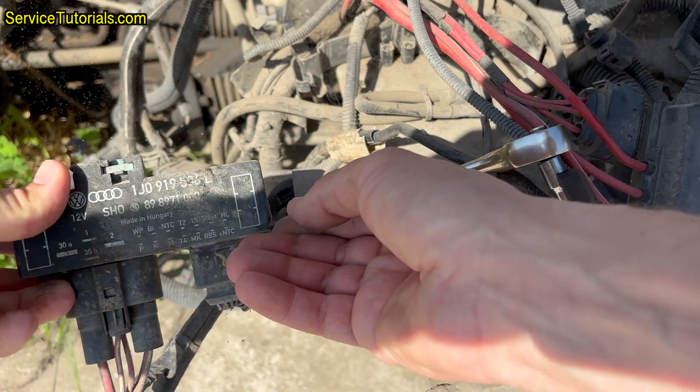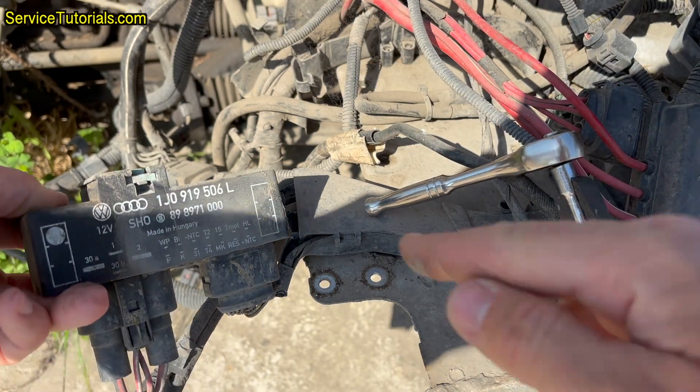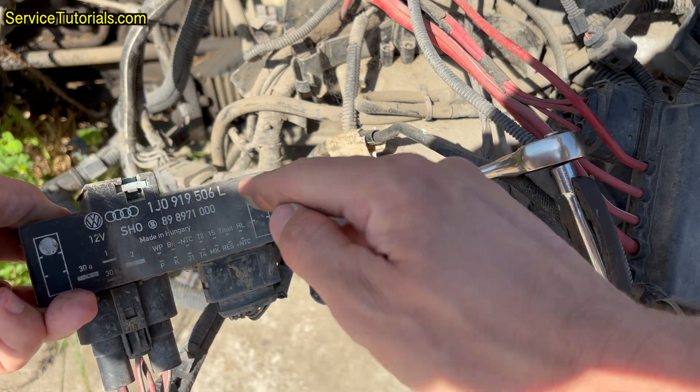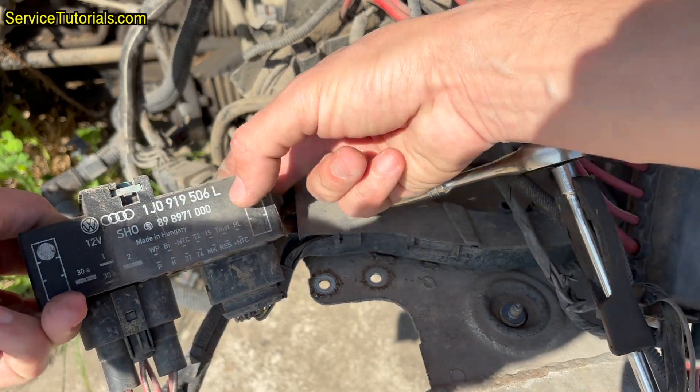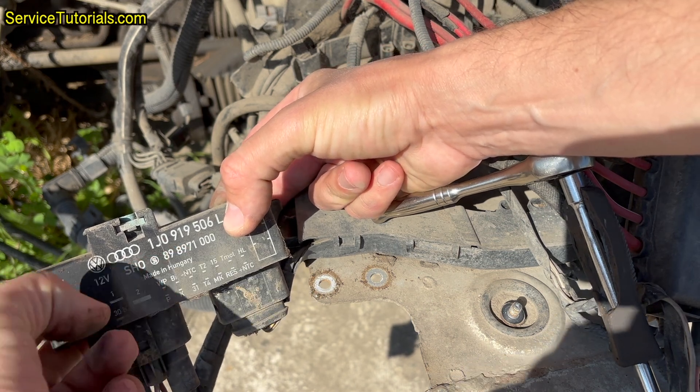The electric fan relay must be purchased with the same series and have the same letter at the end of the series — K, Q, L, M, or G. In this case, the series of our relay is 1J0 919 506 L.